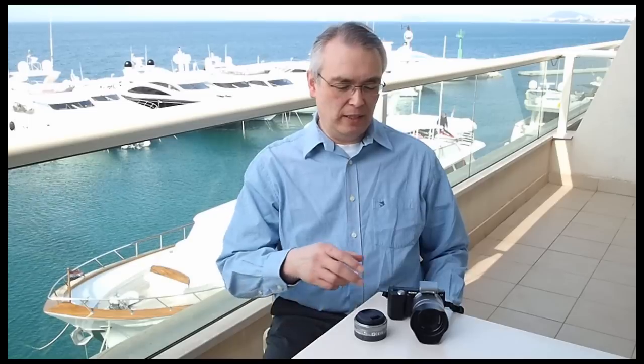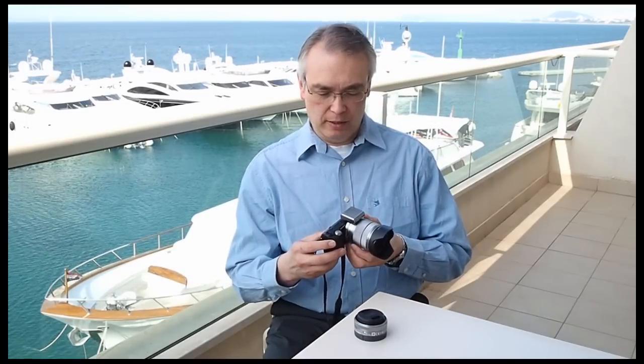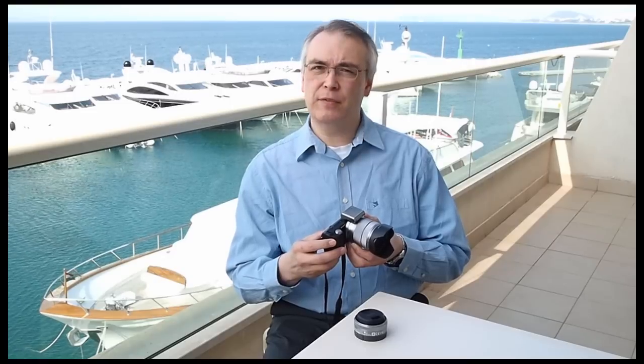Hi, my name's Ian Burley. I'm the editor of Digital Photography Now and I'm very lucky to be in this idyllic paradise which is the coast of Croatia in the city resort of Split, and we're here to witness the launch of Sony's new compact system camera range. Sometimes we call these hybrids, and here it is — the Sony Alpha NEX5.